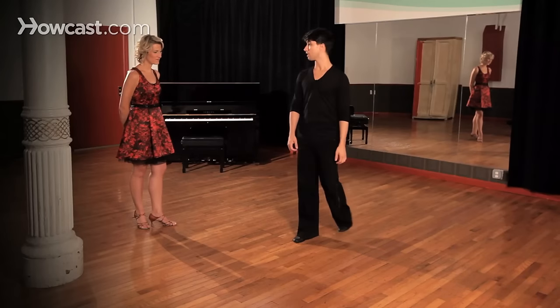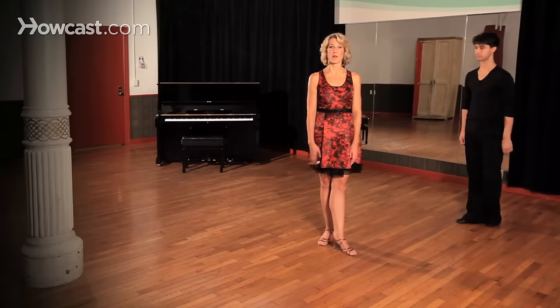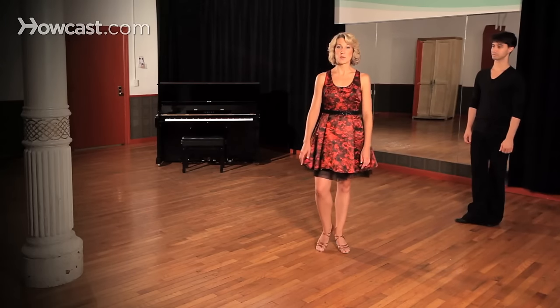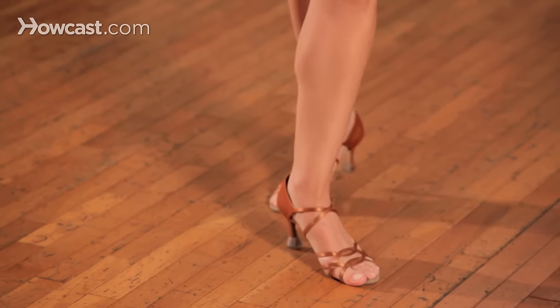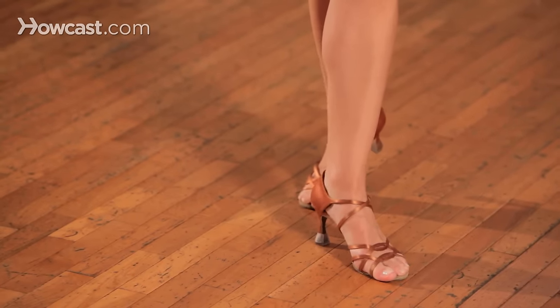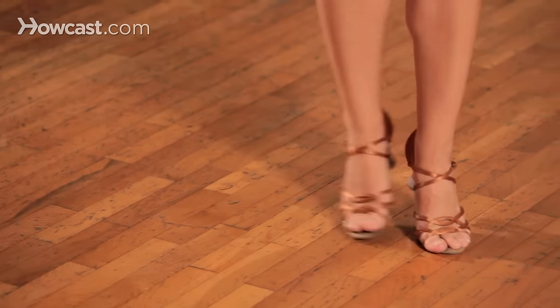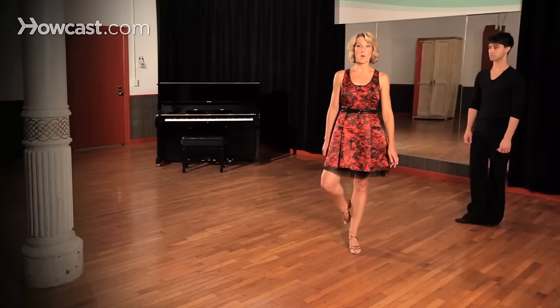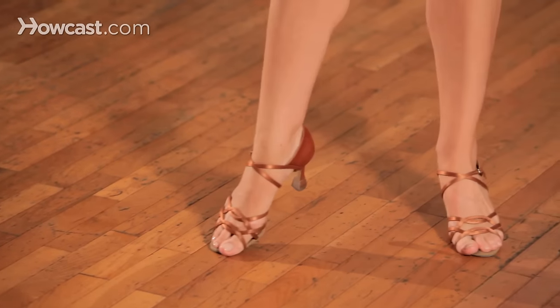Now Kristina is going to demonstrate the ladies part. Alright, so ladies, we are going to start with our right foot in the rock step. So we're going to take our right foot and step behind, replace — that's our one, two. And then side to the right, three and four, five and six. Again: one, two, three and four, five and six.